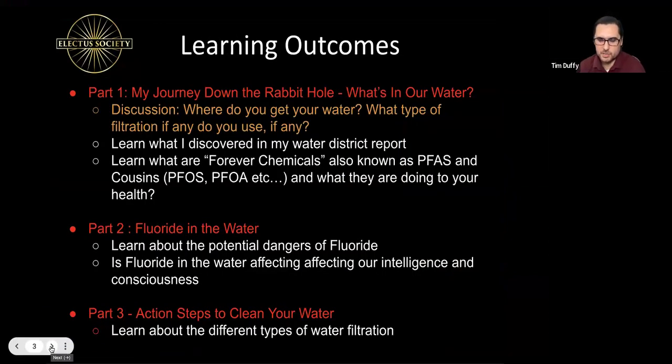All right, so let's jump into the training. Thank you everybody for participating in that grounding meditation. I'm going to share with you my own journey down the rabbit hole of discovering — when I tried to have clean water in my hometown — what I found when I pulled up the water quality report, which made me start to research what are these contaminants in my water, and then study what are the health consequences of those contaminants.